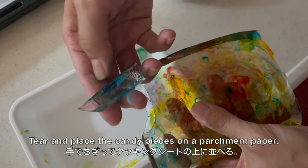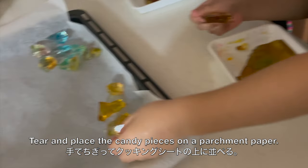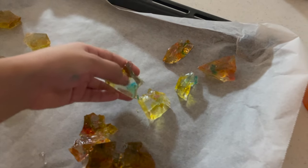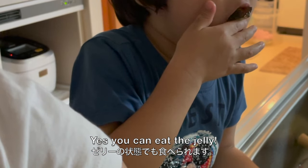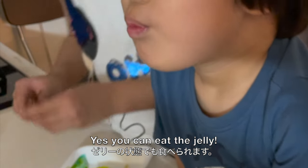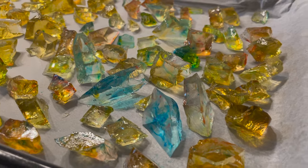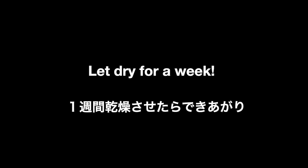Place on parchment paper and let dry for a week until they develop white and crunchy outer shells.